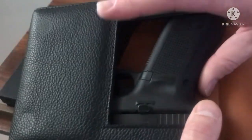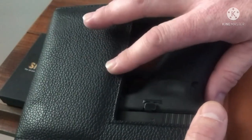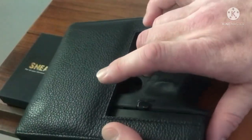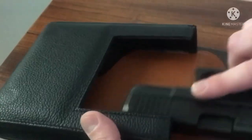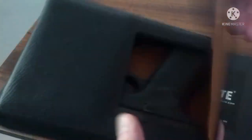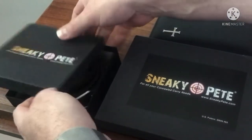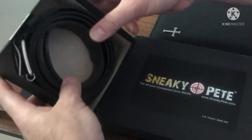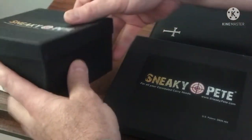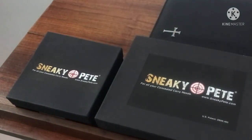They advertise that it's impossible to accidentally depress the trigger. I wouldn't call it impossible — I could get my finger on that trigger — but the easier way is to slip two fingers in and get a hold of it with good trigger control on the way out. With some practice, I think it'll work pretty well. Overall it's a good deal. I also picked up one of their belts — they sell some heavy-duty belts to go along with that. It's a big thick leather belt, so that's not a bad deal either. I'm going to try all that on and see how it works and maybe add that to the video too.